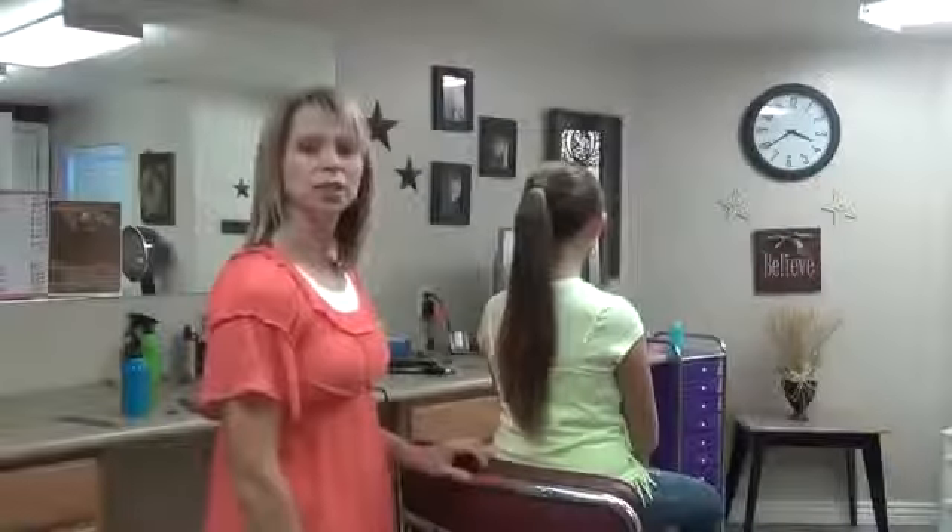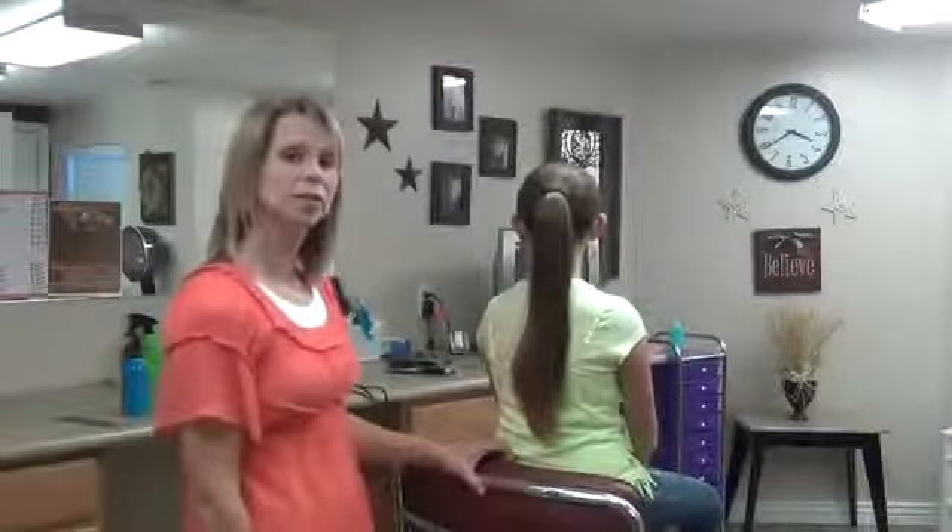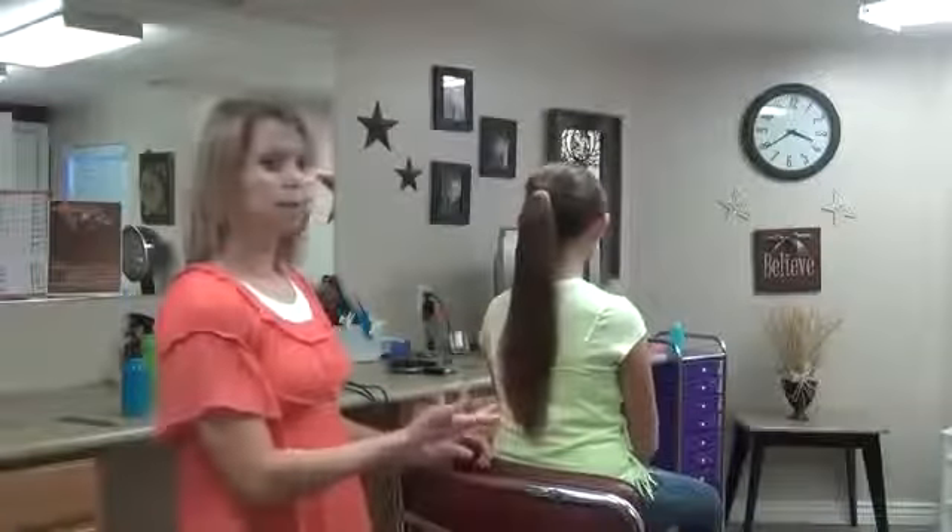Hi, I'm Deanne from boysandgirlshairstyles.com. Today we're going to show you kind of a fun ponytail. It's easy, it's fast. We call it a double braided ponytail.